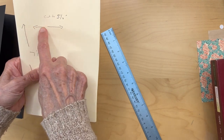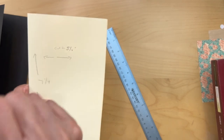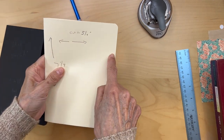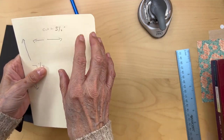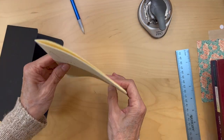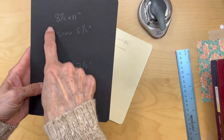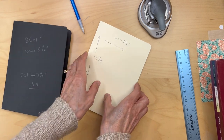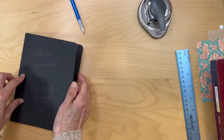I've cut mine to five and a quarter inches wide and seven and a quarter inches tall, and I rounded the corners on all of these — just two pages at a time in my corner punch on these sides. The cardstock cover I cut to seven and a half inches tall and rounded the corners there as well.